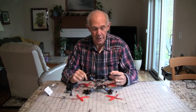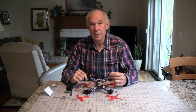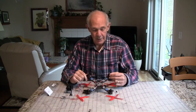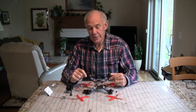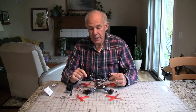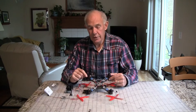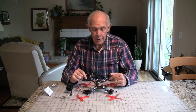These are the Little Bee 30 amp ESCs and the motors are high quality. They're the RCX 2205 by 2400 KV motors, version 2. They weigh about 2 grams more, come with stronger magnets, and put out about 300 grams more thrust than the version 1 motors. So it's a pretty good upgrade on the motors.